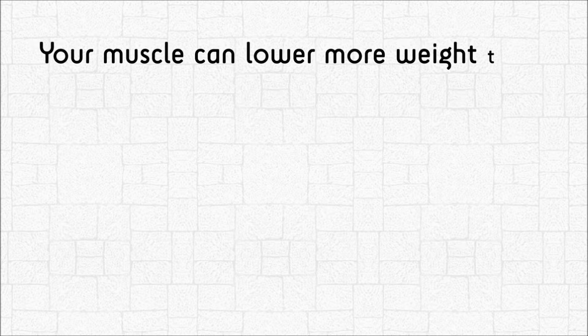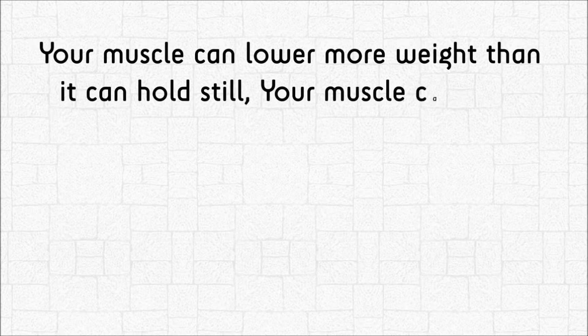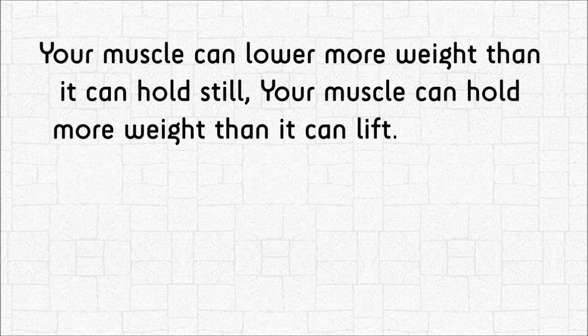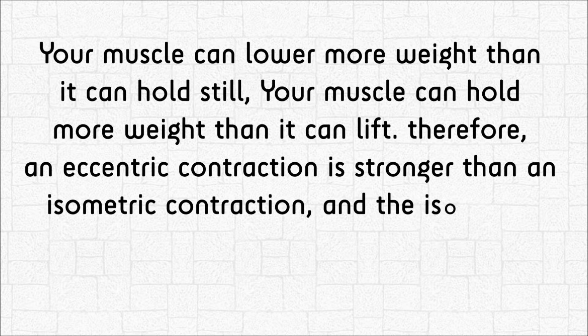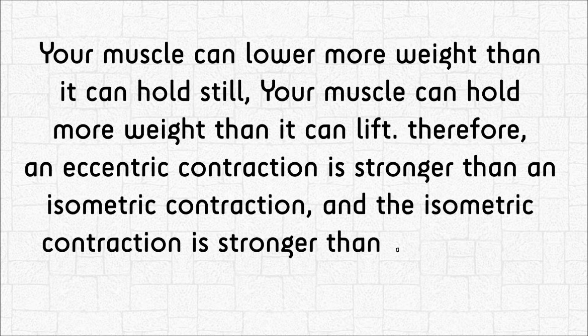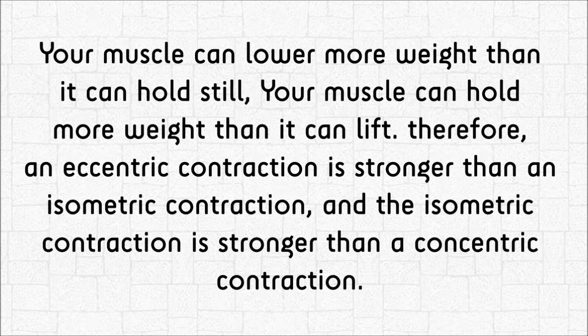Your muscle can lower more weight than it can hold still, and it can hold more weight than it can lift. Therefore, an eccentric contraction is stronger than an isometric contraction, and an isometric contraction is stronger than a concentric contraction.